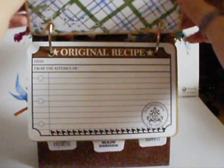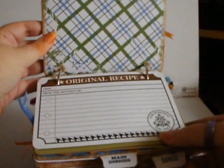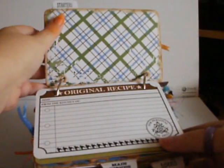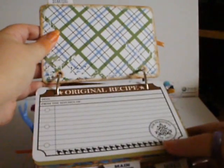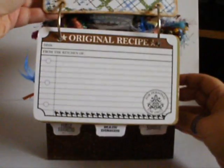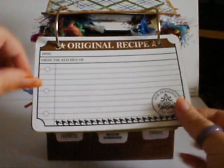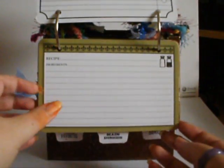The top of each section has been left completely plain so she can do whatever she wants with it — if she wants to put a contents of that section so she knows what recipe she's got in there, she can do whatever she wants. I'm going to send her a few papers so she can do what she likes for those sections. And then in each section there are some Theresa Collins recipe cards of different varieties.